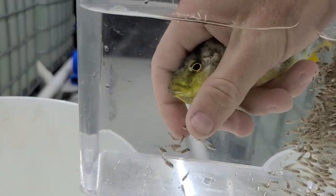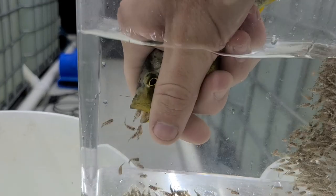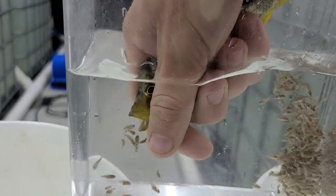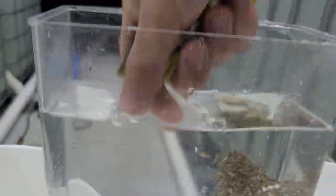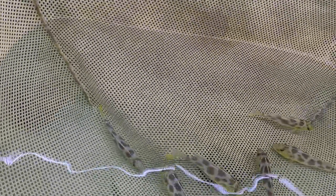And if you do it properly, you can do it in about 10 seconds, which I'll show you right here. That's it. The quicker you do it, the better it is for her — it's less stressful.